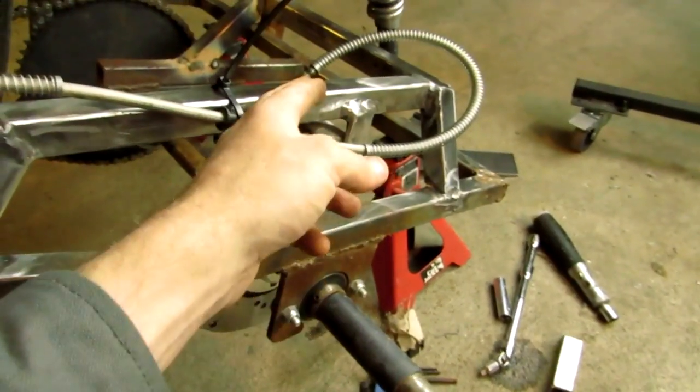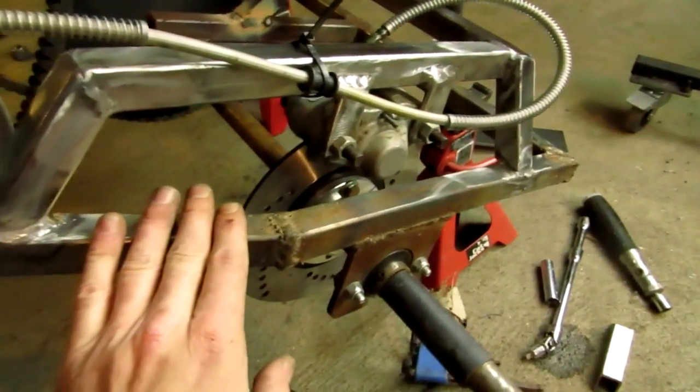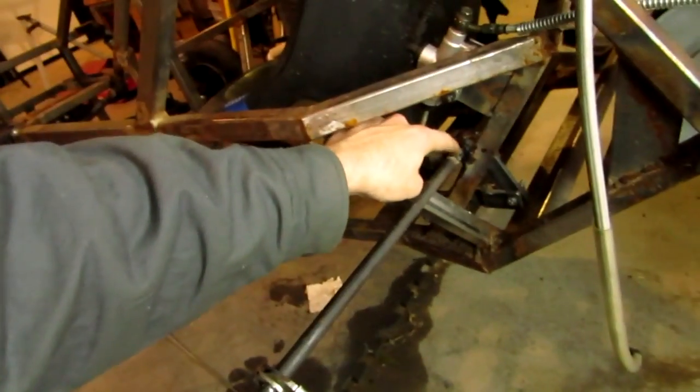Putting a bar going from here up to here isn't going to work, so I'm not going to do it. Here's the pivot. I stuck this bar on here so I can actually actuate it without a pedal on there.